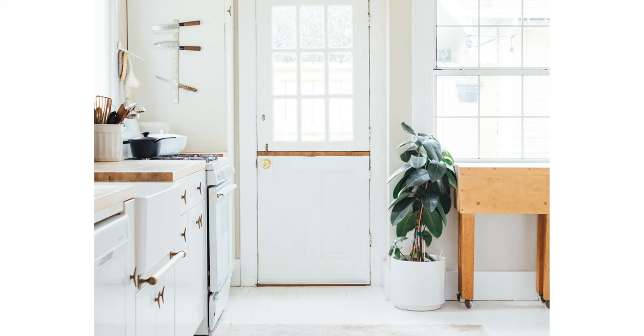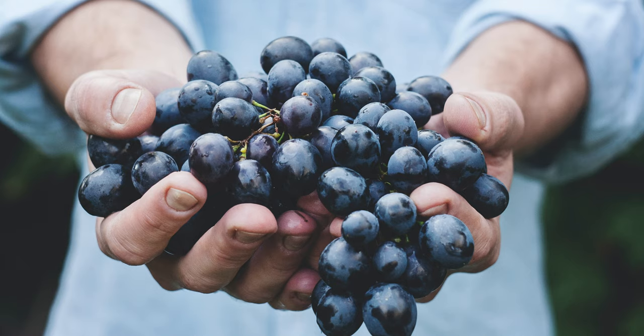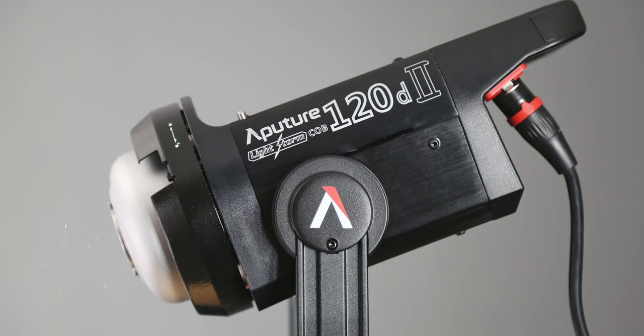Learn how to use those settings with natural sunlight. If you can master how to take good photos with natural sunlight, when you move on to artificial light, such as flash or continuous, you'll still use the same principles that you applied with natural sunlight with the artificial light.